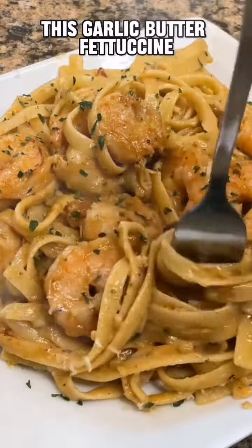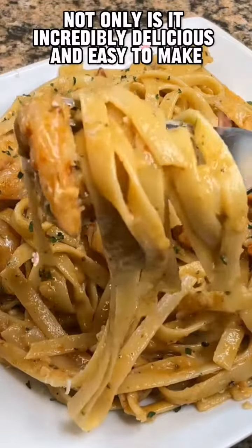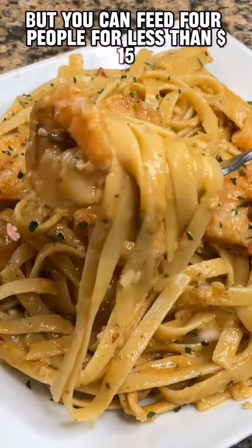This garlic butter fettuccine with shrimp is one of my all-time favorite pasta dishes. Not only is it incredibly delicious and easy to make, but you can feed four people for less than $15.